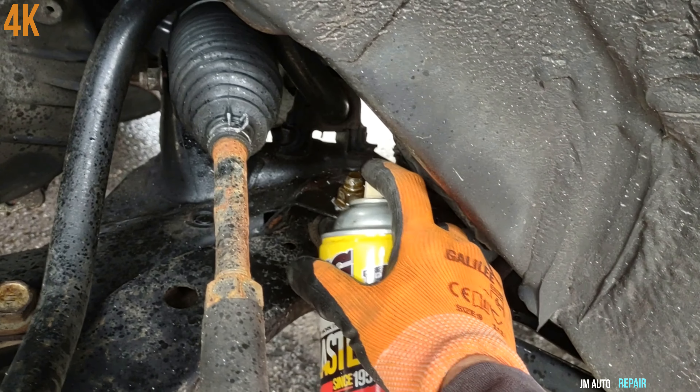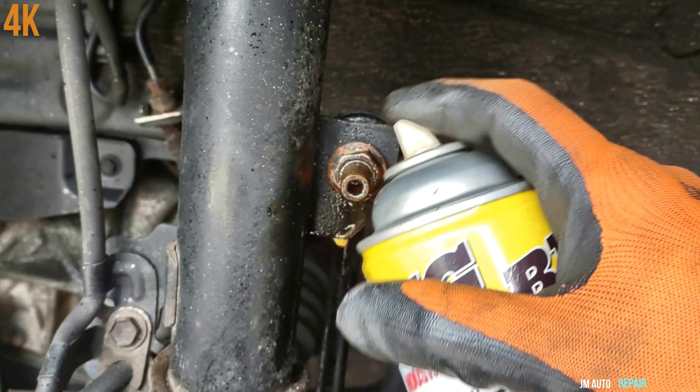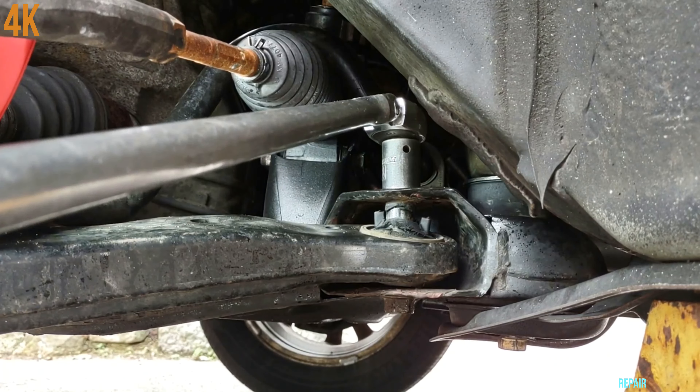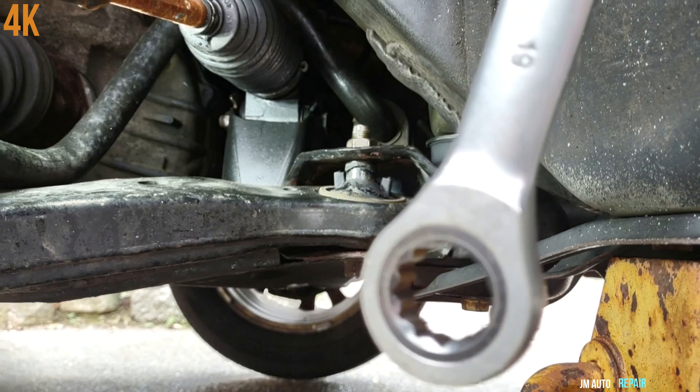We'll throw a little bit of penetrating oil on all the bolts we're going to work on. Then I'm going to use a ratcheting wrench on the 19 millimeter nut.